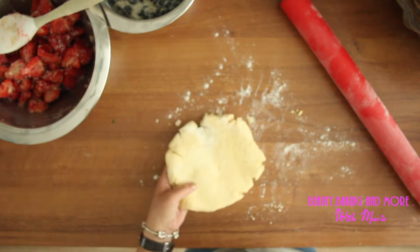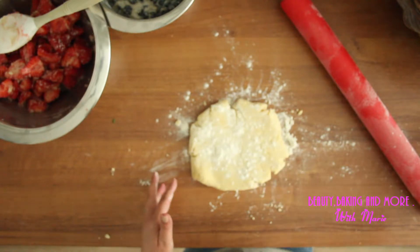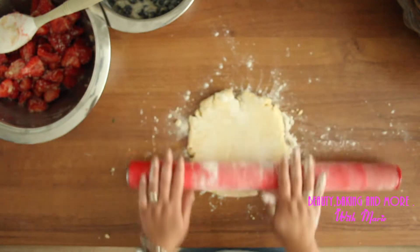If you feel that it's a little bit sticky, don't use too much flour though, because then the dough gets tough.